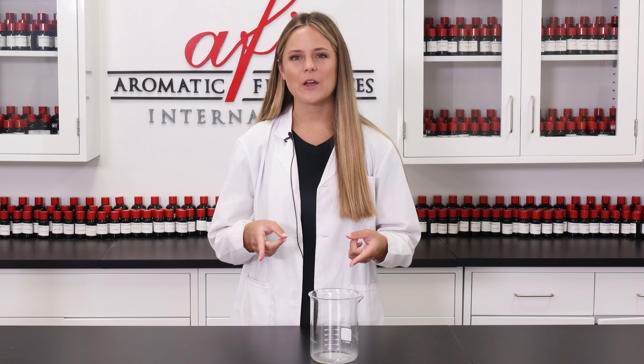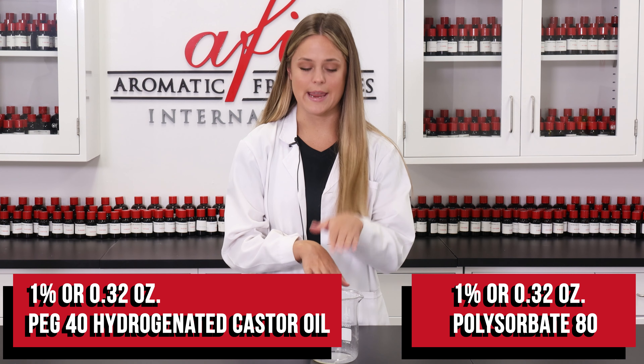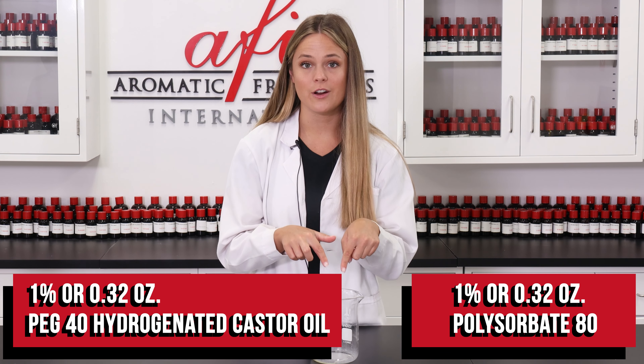As with any water-based formulation, we need a way to allow the fragrance oil to emulsify without separation into our base. For this, we'll be using a combination of our PEG40 Hydrogenated Castor Oil and Polysorbate 80, which I already have here in my beaker. Both are gentle low-foaming surfactants that will work together to emulsify our fragrance oil into the water without leaving a thick or milky residue.